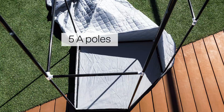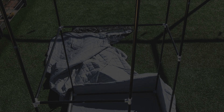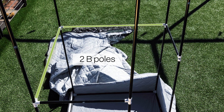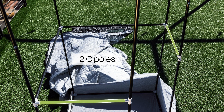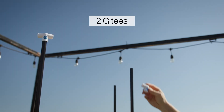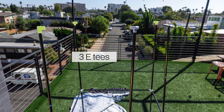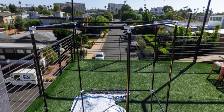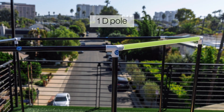Next, attach five A poles to each T. Connect two B poles — this will be the rear side of the sauna. Finish the sides by connecting two C poles to each side. Then attach two GTs facing the front of the sauna, and for the rest of the poles attach ETs. Finish the frame by connecting two B poles to the back, two C poles to each side, and one D pole in front.